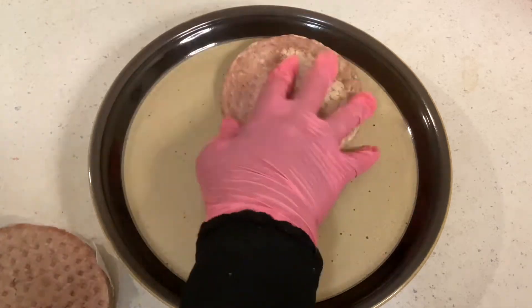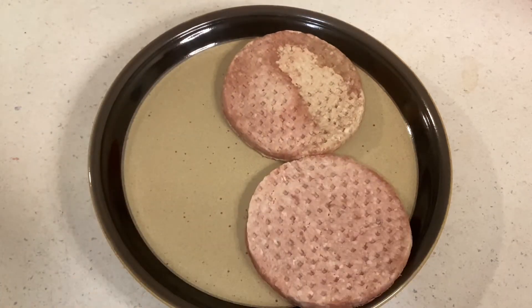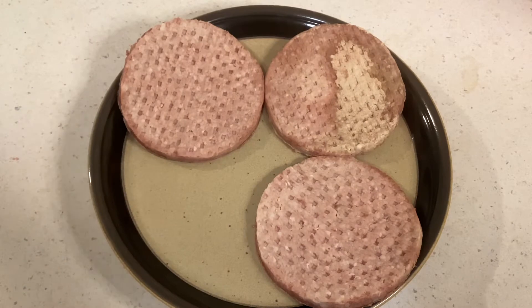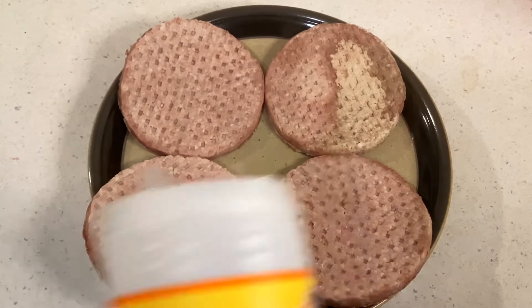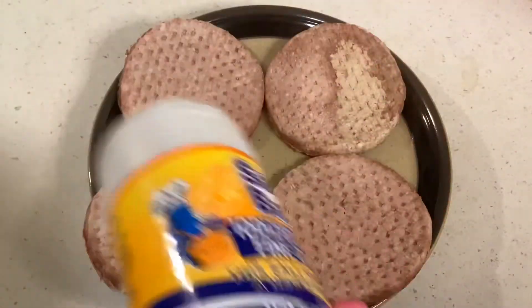Now let's put the hamburger meat into the plate. Season the hamburger meat with salt and pepper.